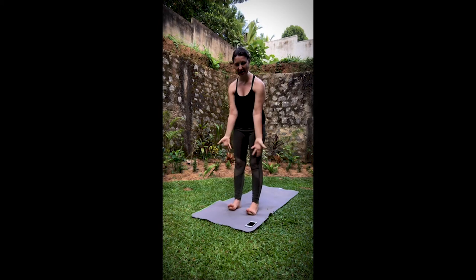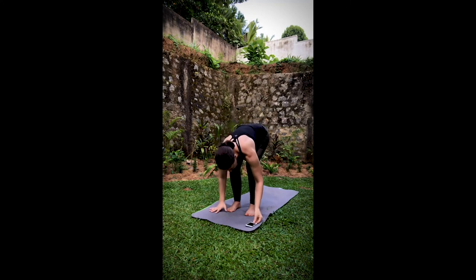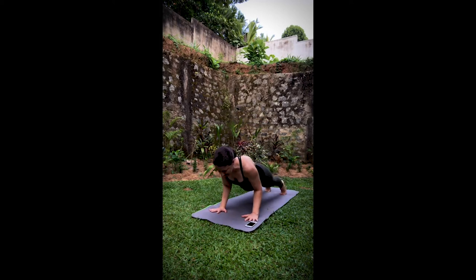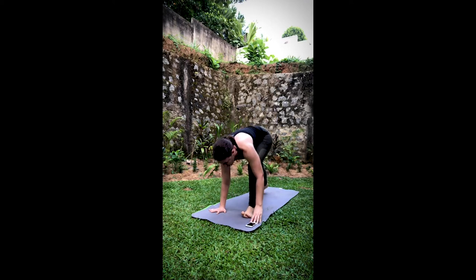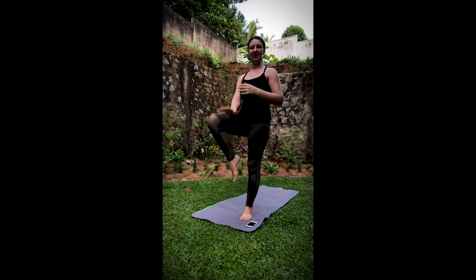Sun Salutation A. Inhale, sweep it up. Exhale, dive it forward — Uttanasana. Inhale, lift halfway — Ardha Uttanasana. Exhale, hands down, step it back to plank. Vinyasa. Inhale, the right leg up and back — three-legged dog. Exhale, step it through. Warrior One — inhale as you rise up. Exhale, bring it forward to tree pose as we did yesterday.